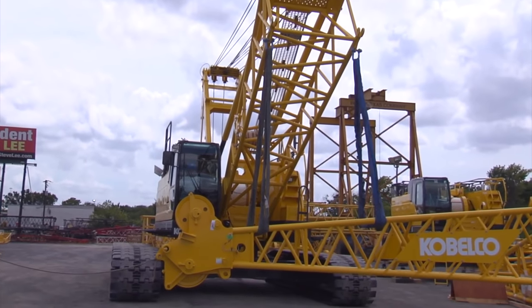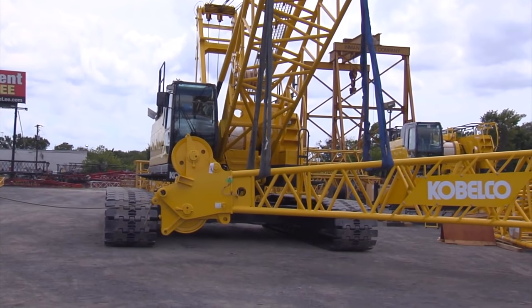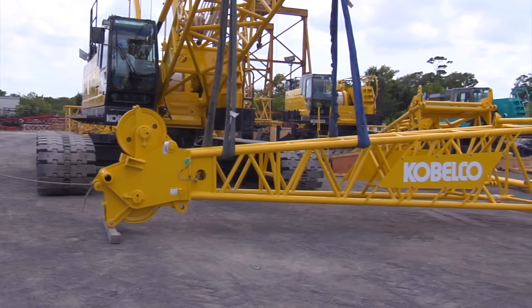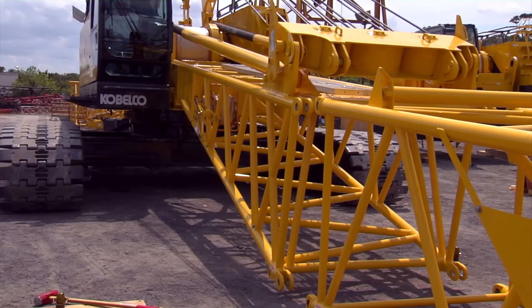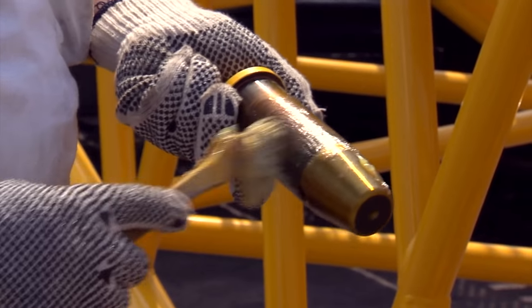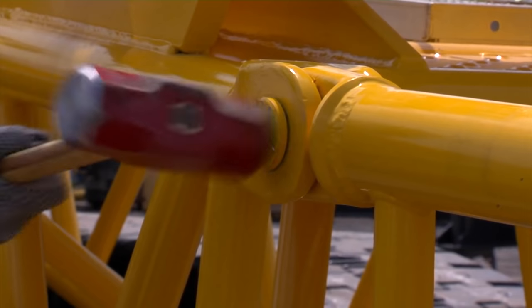We will now install the boom point section onto the boom base section. Use the lugs on the boom base section to position the boom point section as needed for installation. First, track the machine to the point section. Then attach the point to the boom base section, installing top connecting pins first.